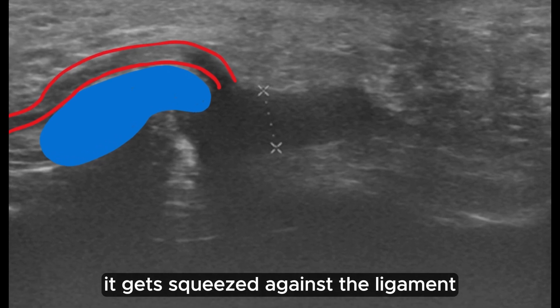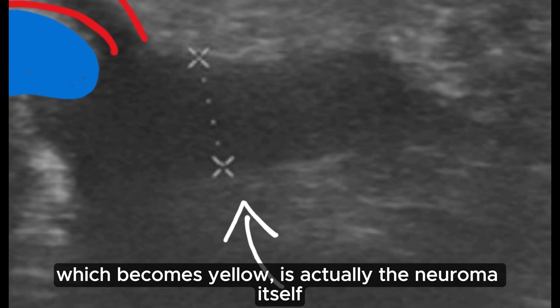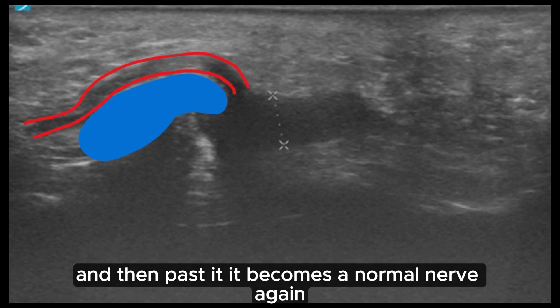The nerve gets squeezed against the ligament. And then the black area, which you can see now turning yellow, is actually the neuroma itself. And then past it, it becomes a normal nerve again.